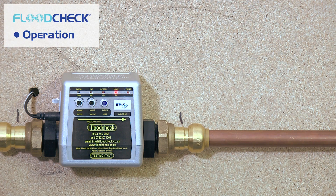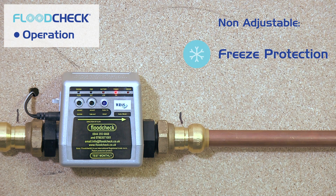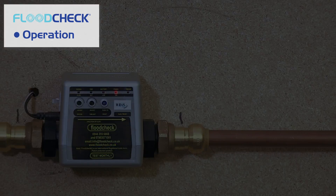The two features that are not adjustable are the freeze protector, which turns off your water if the temperature falls below 3 degrees Celsius, and the no-use feature, which turns off your mains water after 24 hours of not being used.